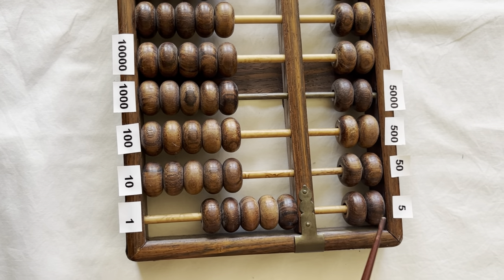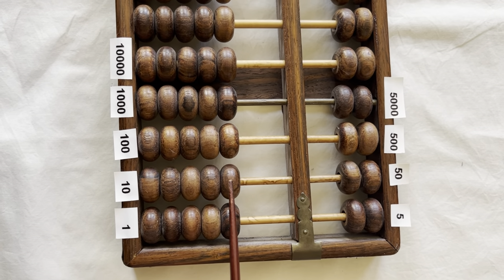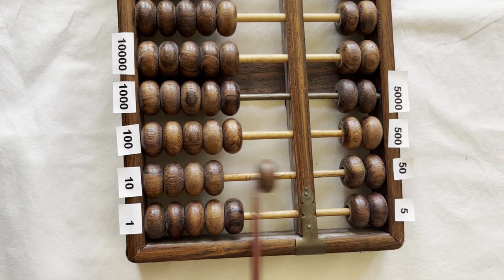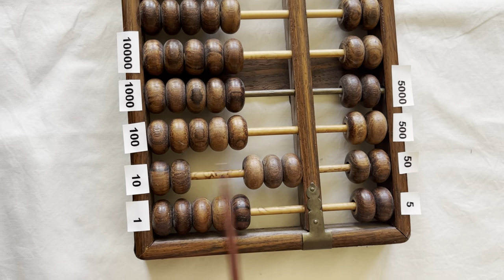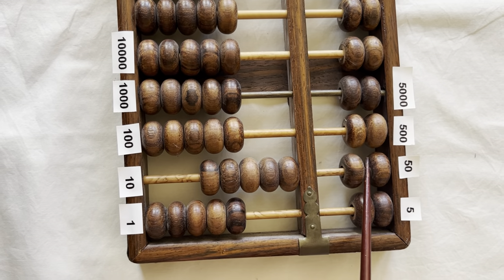Each of the beads on top of the ones column are worth five: five, ten. The beads next to it are worth ten: ten, twenty, thirty, forty, fifty. The beads on top of the tens column are worth fifty.